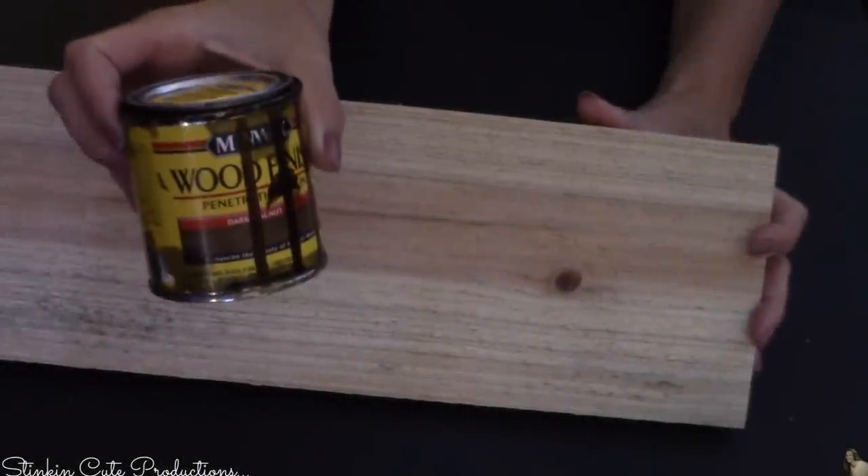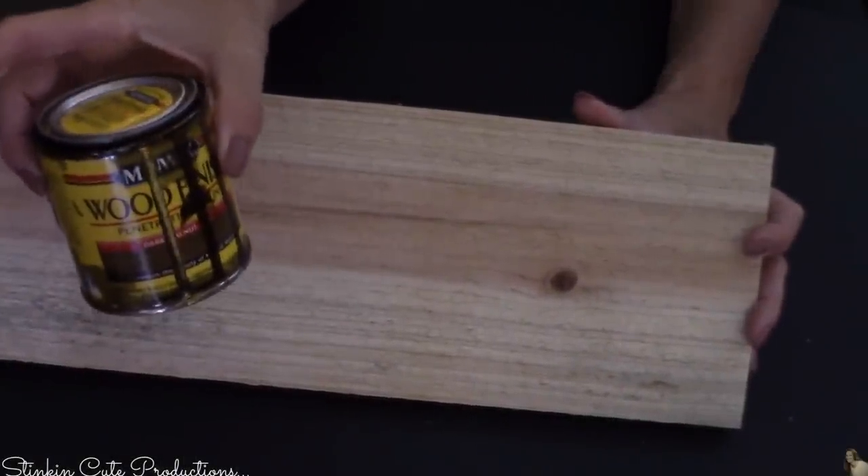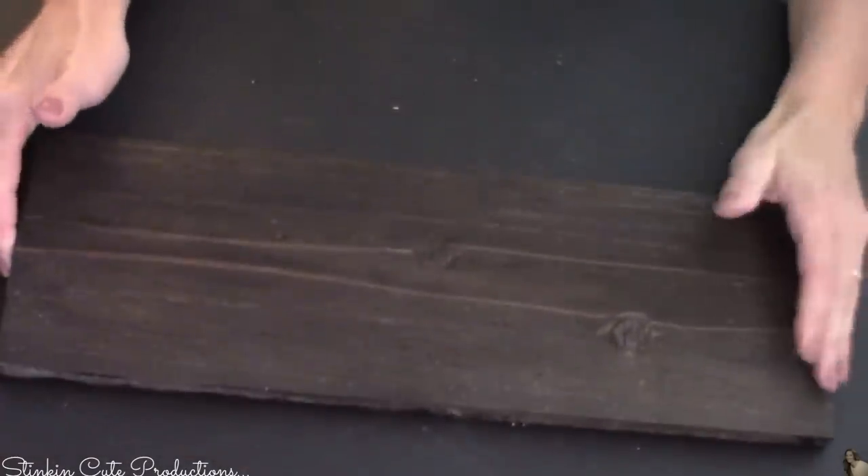Once I've got my pieces cut, I'm gonna use some Minwax wood stain. If you want to paint this, you can — but I really love the look of this Dark Walnut. It has just this rich, dark, rustic color to it that I love.